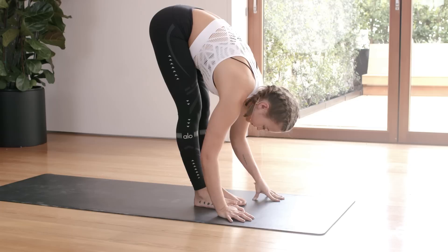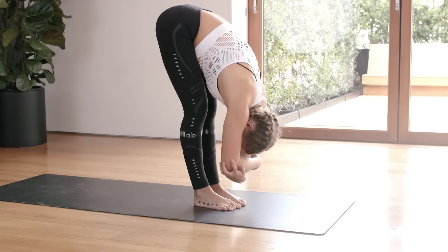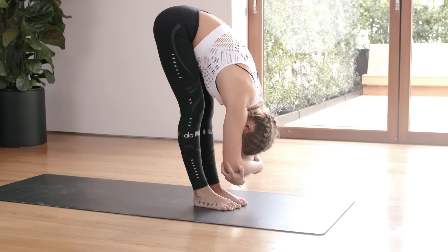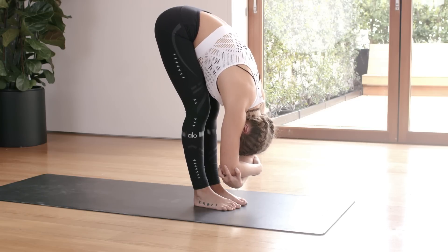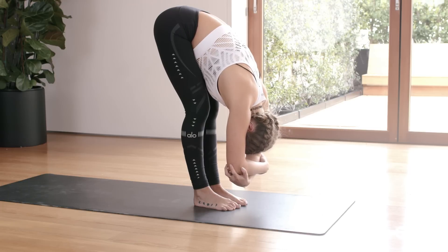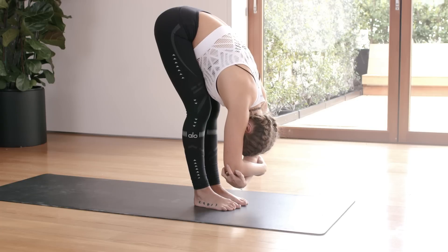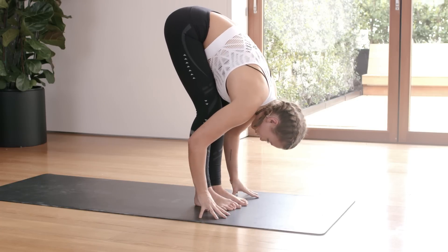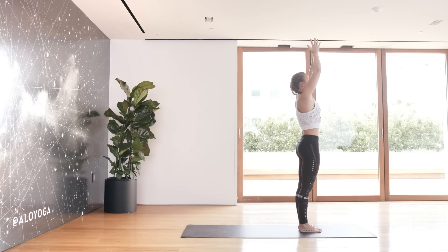Let's do a little passive forward fold — go ahead and grab your elbow on each side and just hang as much as you can, bending the knees if you need to, soft knees. Come all the way up.